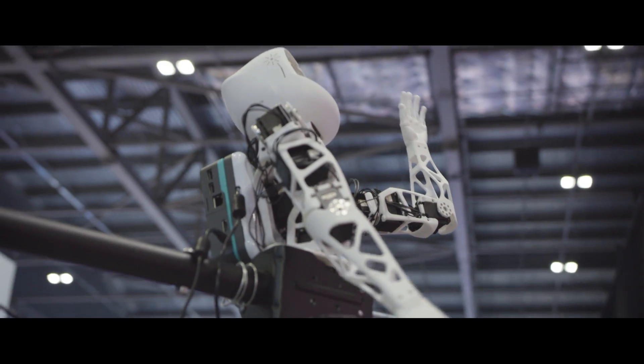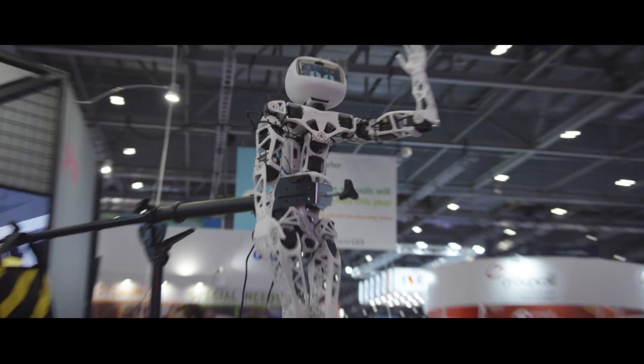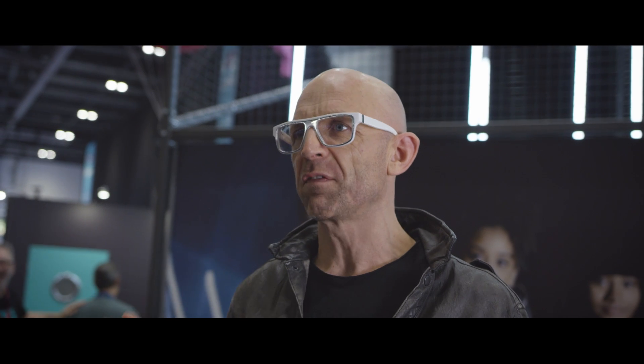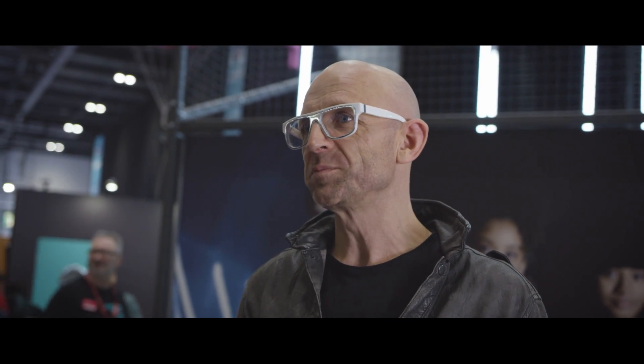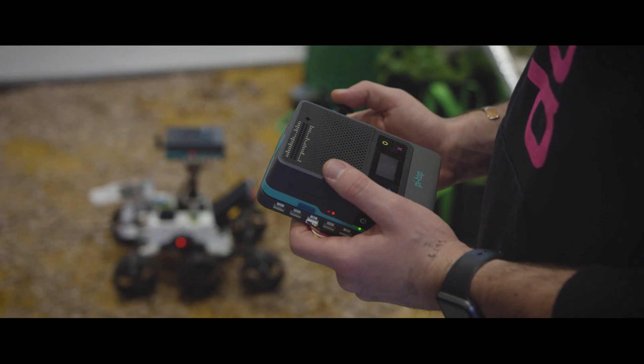I think it's really important for our education — for the gaps that we've got, thanks to this kind of insanely digital, disposable culture that we've brought to our kids — that things like Pi-Top 4 exist.